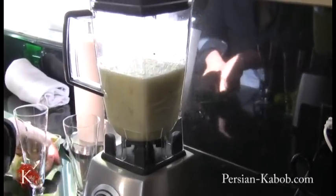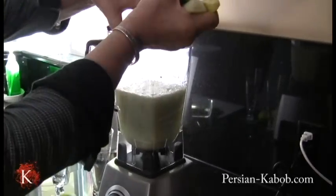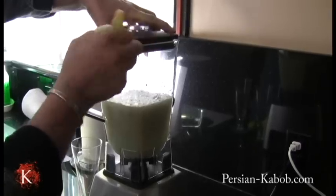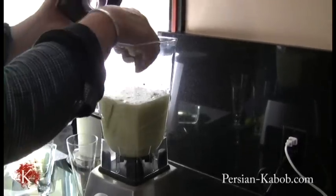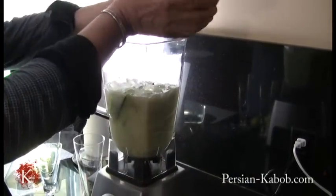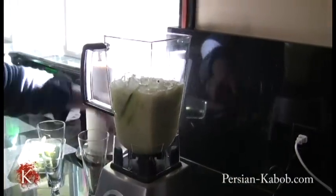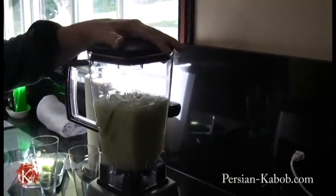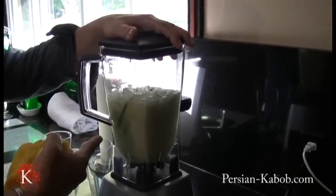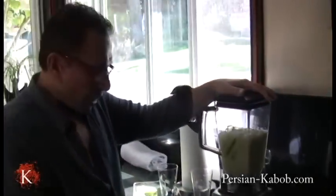Now I'm going to add more cucumber. A little bit more ice. Bear in mind the amount of ice that you put in here has to be comparable with the syrup that is there. Don't put too much ice and not enough syrup, so it won't taste good.